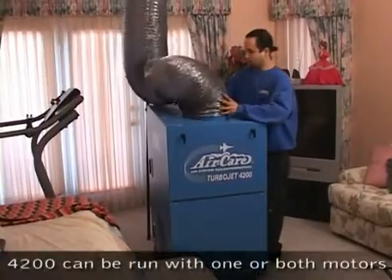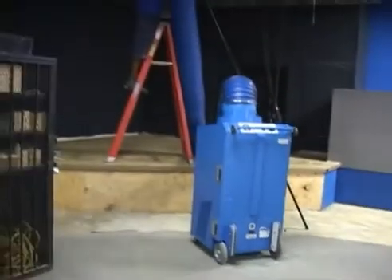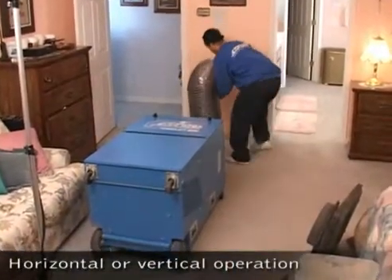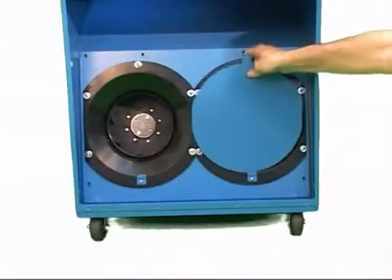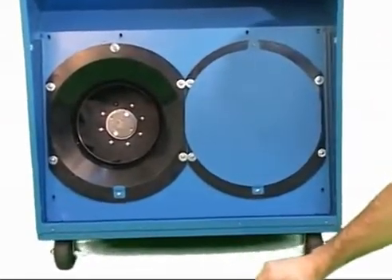Running both TurboJet 4200 motors provides the power needed for all residential and most commercial duct systems. The 4200 operates in the horizontal as well as the vertical position for easy attachment to ceiling or floor duct openings. Either one of the 4200 motors provides more power than other single-motor negative air machines.